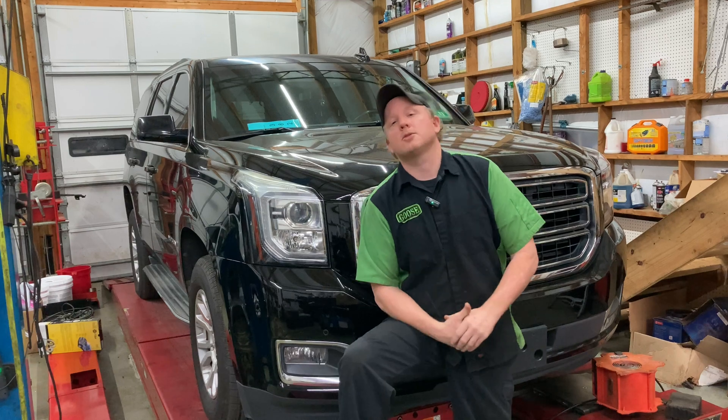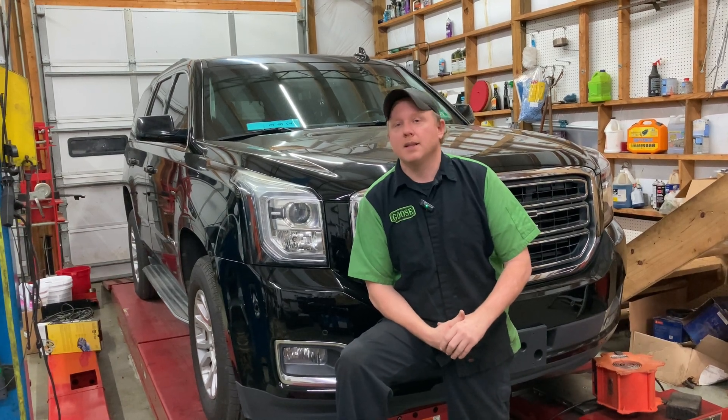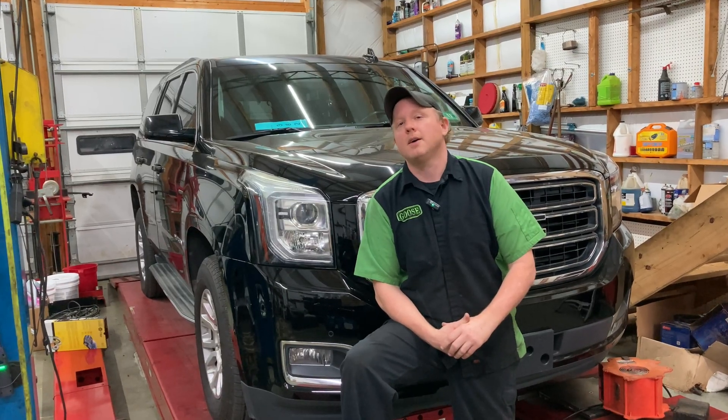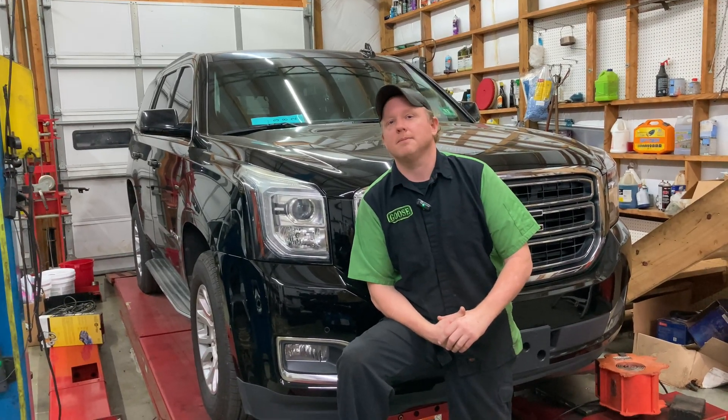So you need something with some oomph behind it to keep that up and running. Anyway guys, that's going to wrap this one up for today. Hopefully we earned a thumbs up from you. Let us know what you think down in the comment section. We have new content for you every single week, so consider subscribing to the channel. Thanks so much for watching, and we'll see you on the next one.